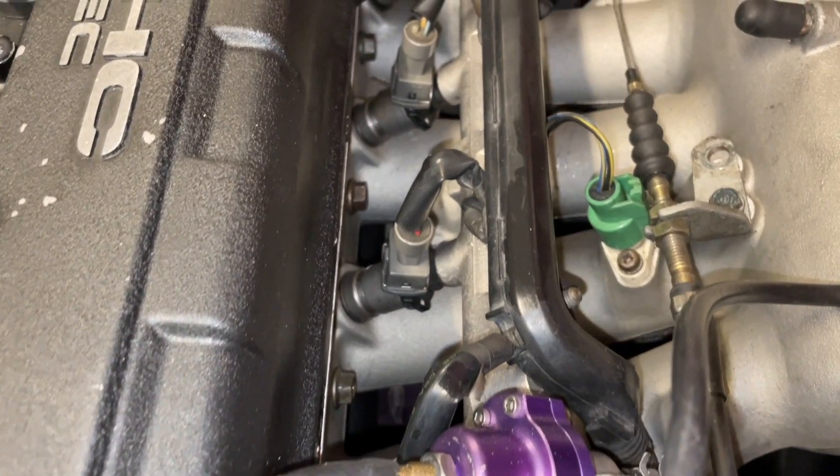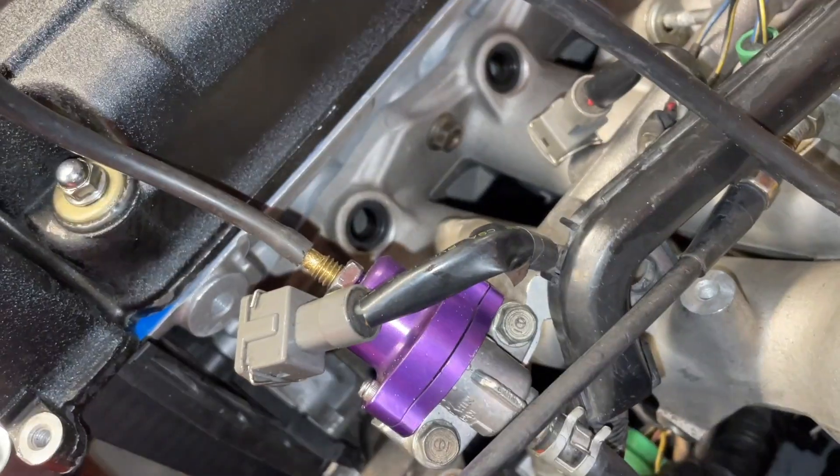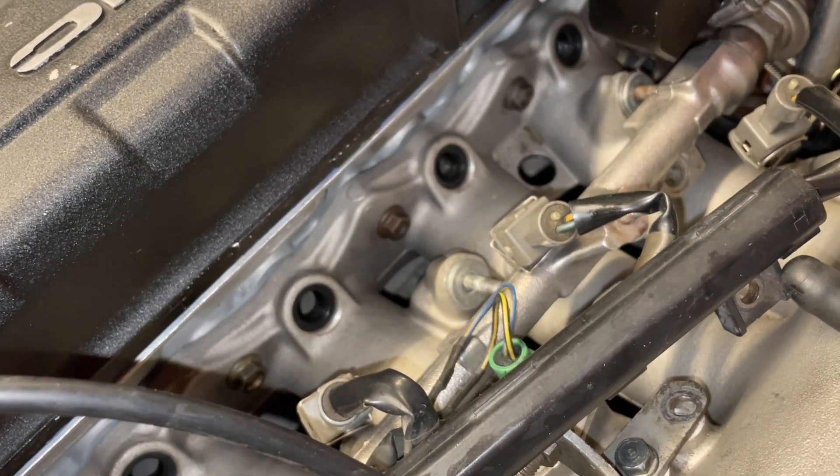I have a few last minute changes to make to prep for the dyno. I need to swap in some bigger injectors, change the oil, get some better gas, and swap in a larger intake with a velocity stack to let it breathe.